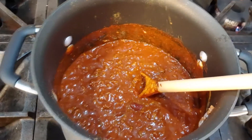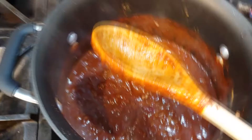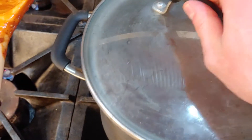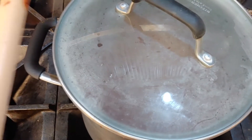All right, this should be about good enough — we're gonna put her down to relatively low and put the lid on. We're gonna let her simmer for about 45 minutes to an hour. I'd recommend stirring it every 20 minutes or so. We'll come back and see how it looks.